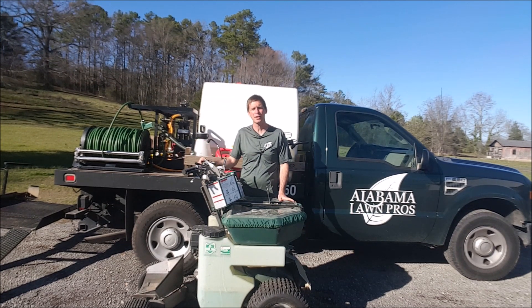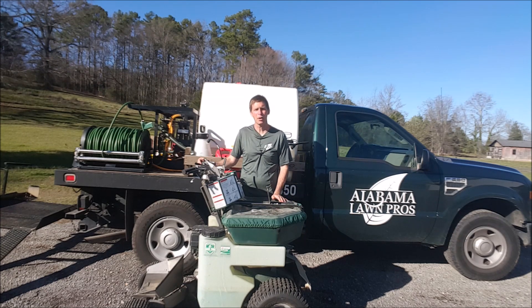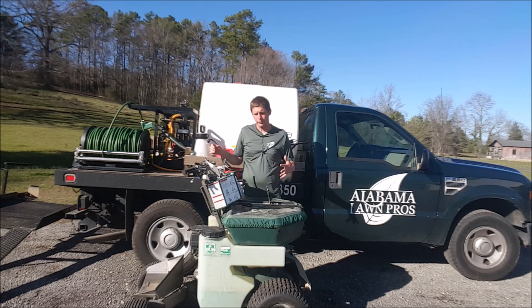I've got a split tank — a 400-gallon tank split so one side is 300 gallons and the other side is 100 gallons. That allows me to have two different products and flip a valve to go from one tank to the other. So whether I'm working on two different grass types or whatever the circumstance calls for, I've got two different products available.